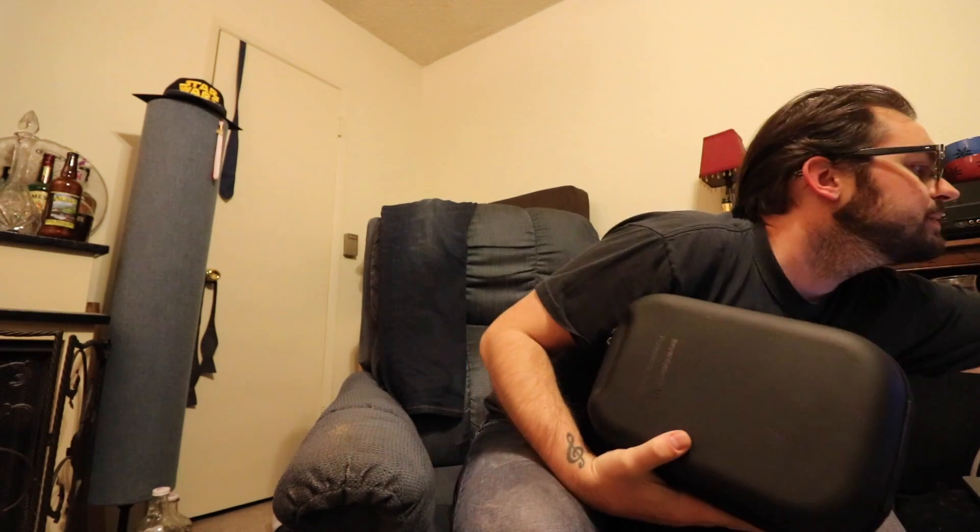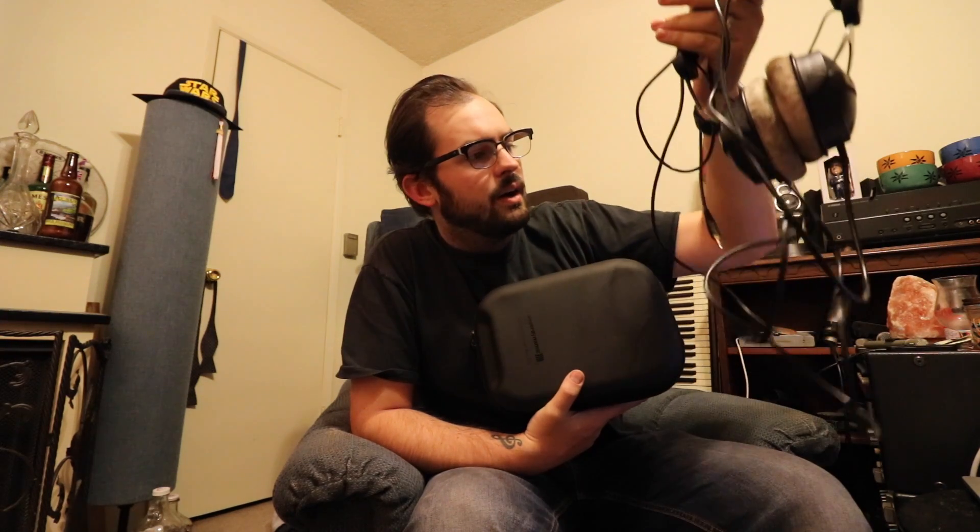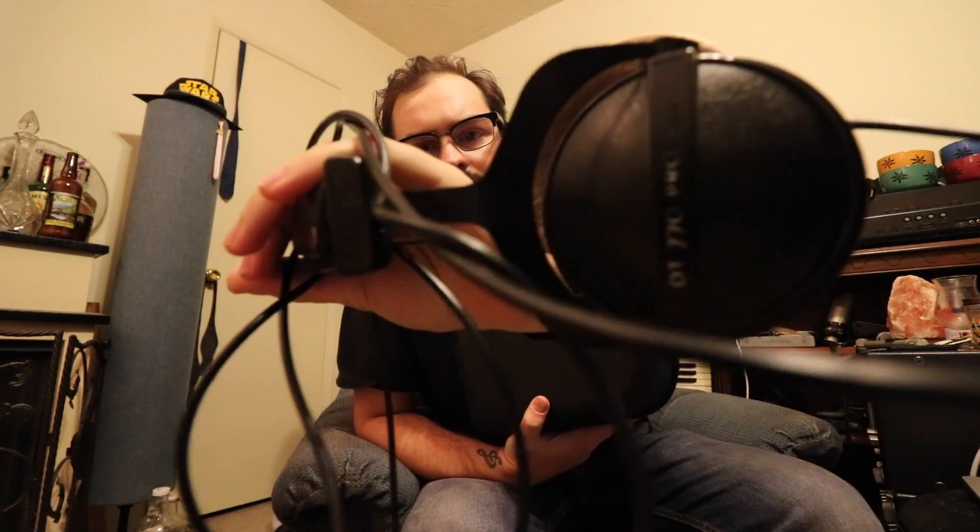One headphone to rule them all. These are sort of the bigger brother, updated version of the DT 770s, which are these guys. You might be familiar with them. These are classic, well known around the world, and I've had these for four or five years. They've served me well. I got the 80 ohm model. You can see how the label is starting to rub off from using them so much. These are my go-to's and I know exactly what these sound like.